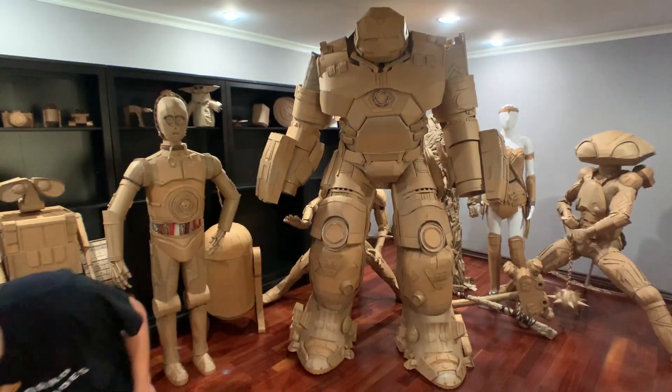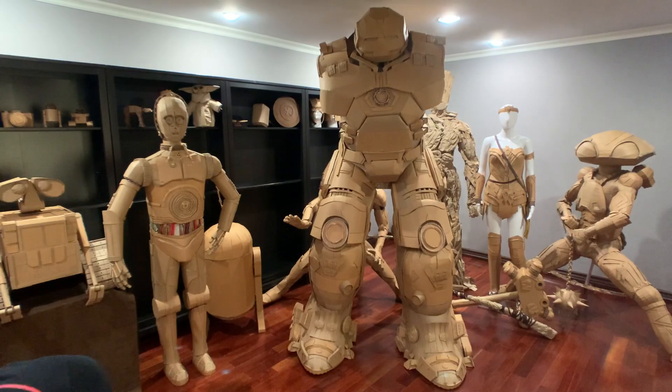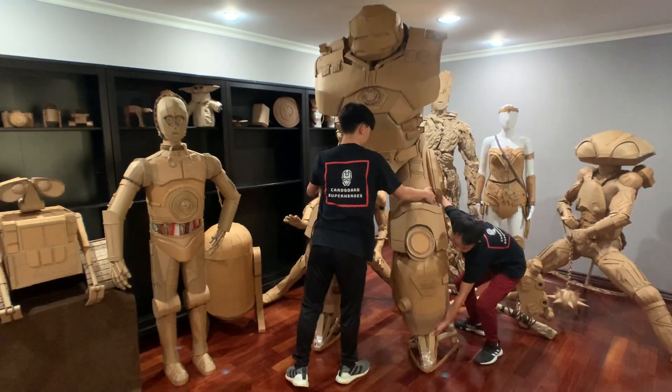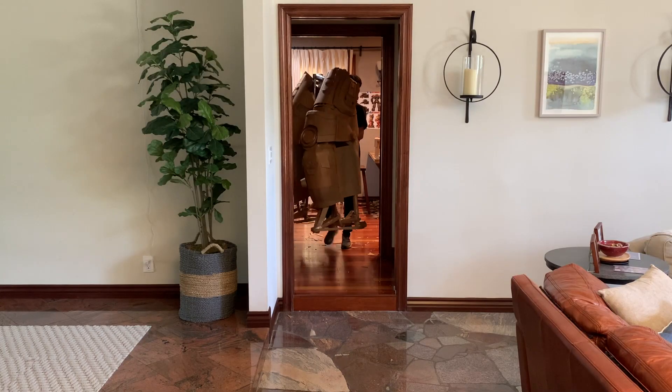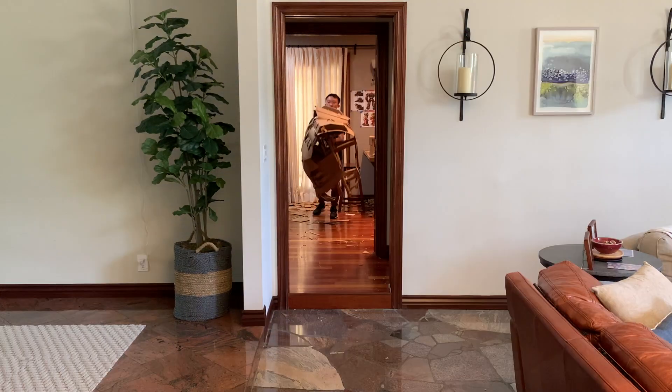The next step is to build an internal frame. We learned this from experience because our previous models like Iron Man don't have an internal frame and they're all falling apart right now. So especially for Hulkbuster, we built one and made it extra sturdy to support his heavyweight. Since we had to transport all of our models to the Comic-Con Museum workshop, it was really important to make them portable. We made it into like a transformer of sorts — his shoulders can come off, his arms can come off, his feet can come off, his body can be separated from his legs, and his head can come off. We also made sure Hulkbuster fits through a single door, otherwise he would have been stuck in our room.